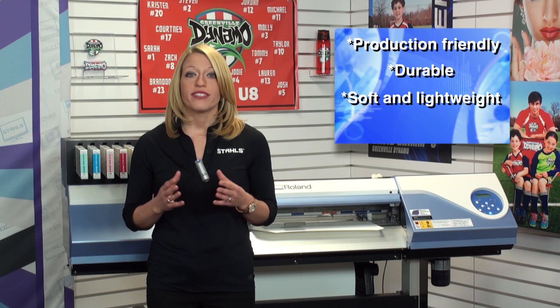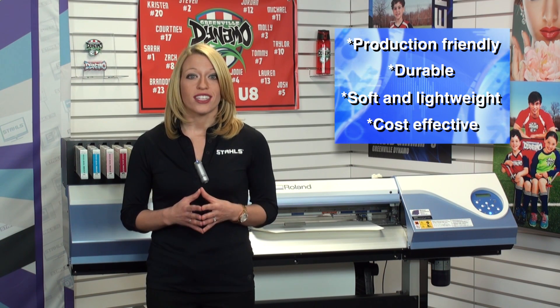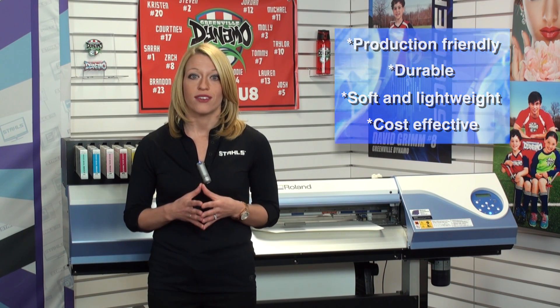Third, it's going to be soft and lightweight for the garment. And fourth — one of my favorites — it's cost effective, so you don't spend a ton of money and you can profit more on every t-shirt or sweatshirt that you sell.